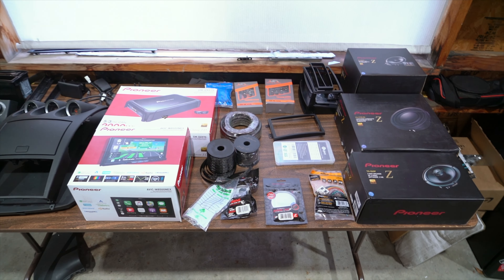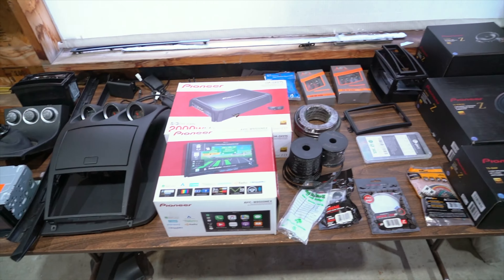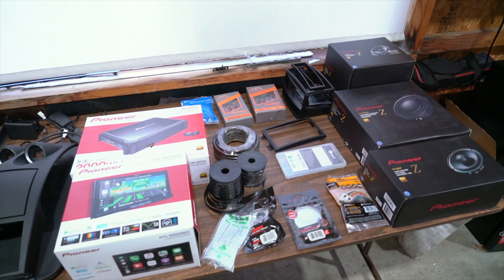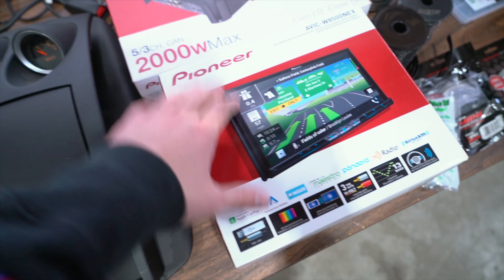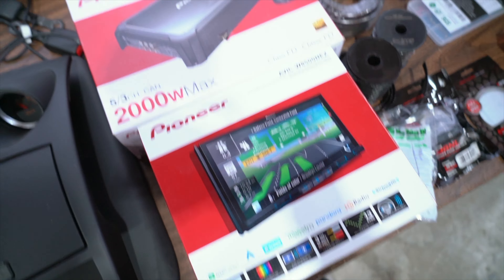Today we're going to be installing one badass sound system in the Z to make this thing the ultimate party car out at the track. All the stuff is from Pioneer — at least all of the main components are, not the accessory stuff that we need to install it. Got a Pioneer double-din setup that we're going to be putting in the car. It does have CarPlay, Bluetooth, all that good stuff.